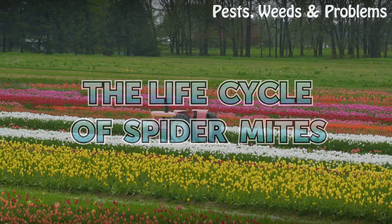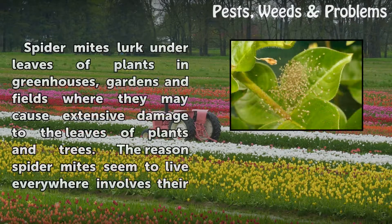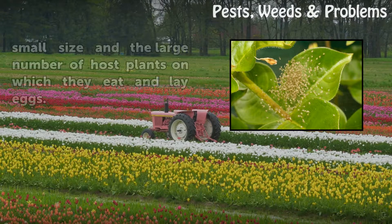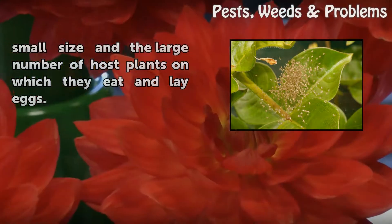The Life Cycle of Spider Mites. Spider mites lurk under leaves of plants in greenhouses, gardens and fields where they may cause extensive damage to the leaves of plants and trees. The reason spider mites seem to live everywhere involves their small size and the large number of host plants on which they eat and lay eggs.